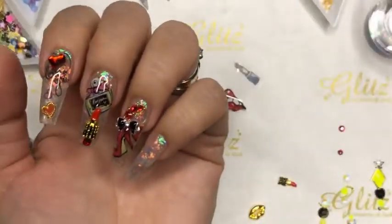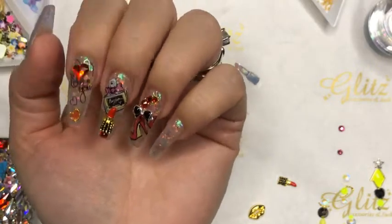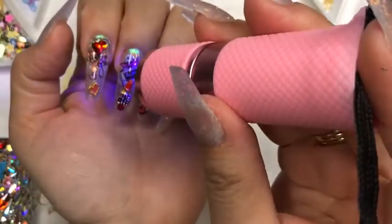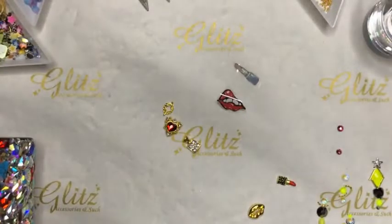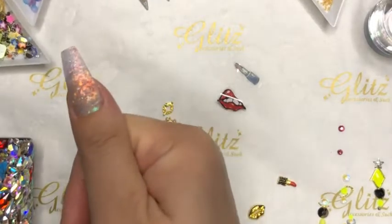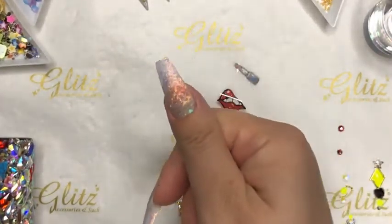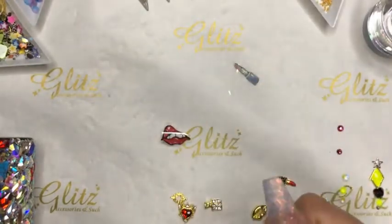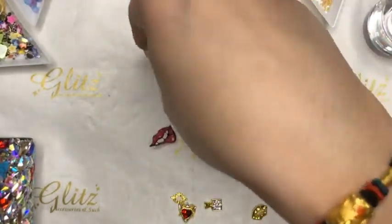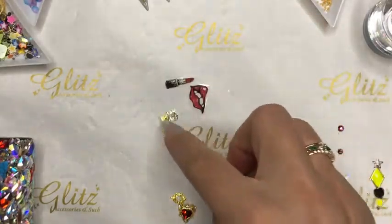Make sure all your gel, gel polish, condensed glue gel — any gels — are put away before you do a flash cure. Then cure for 60 seconds. I'm going to do this on this finger and then put the lipstick charm on this one — that'll be super cute. The lipstick already has a really cute red so I'll do the perfume on the other one — or the heart. There are so many different cute things!